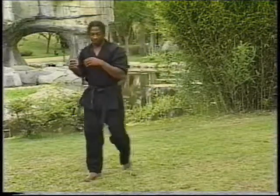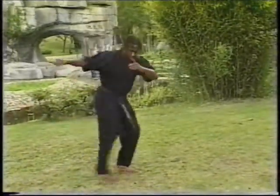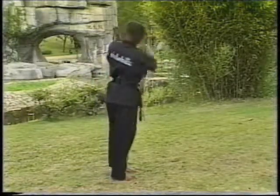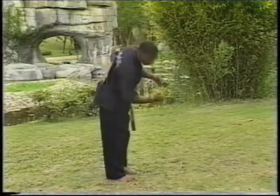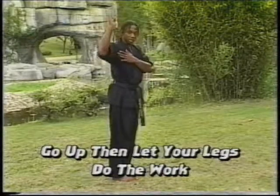When doing a double leg, you step in — going left and right, pushing off, body up, whipping the legs over. You don't want to step in and just try to wrench this way — it's not going to work. You want to go up and then let your legs do the work.